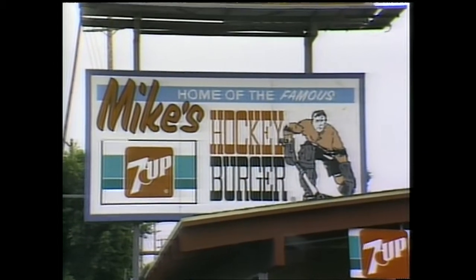My dad sat one day and told my brother and myself, he said, I can't do it no more. It's up to you two to do it. He says, I gave you the hockey burger. I gave you the name. I gave you the sandwich.